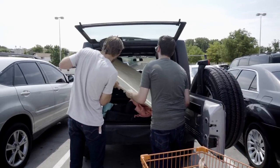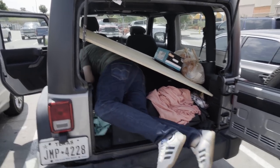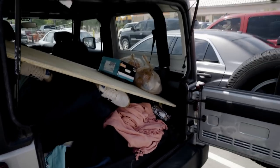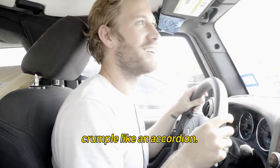Definitely make sure you have a car that can fit a four-by-four piece of wood, because we didn't think that far ahead and things got a little dicey. "If you get in a wreck I will crumple." "You'll die."